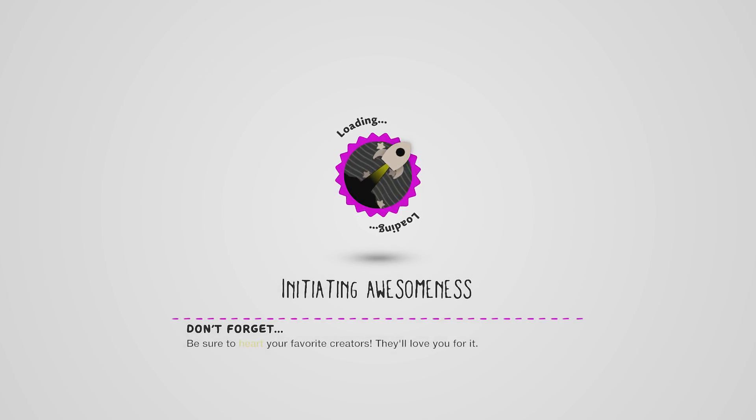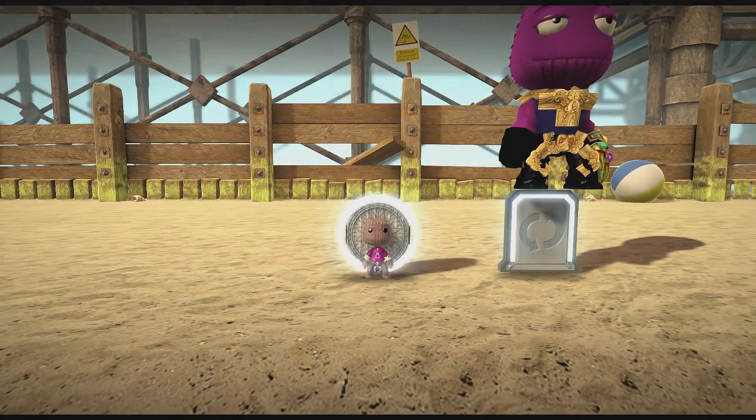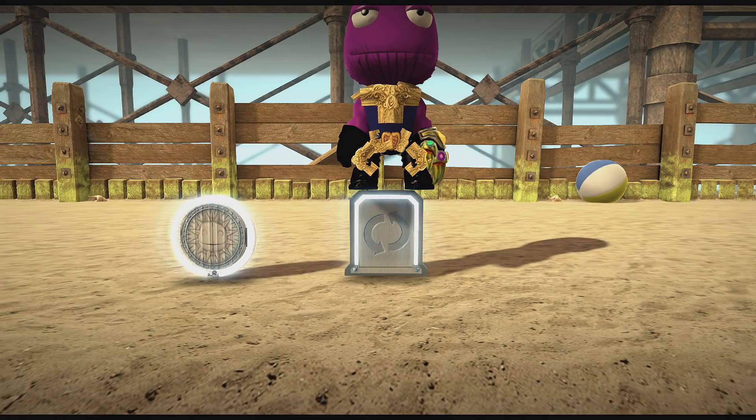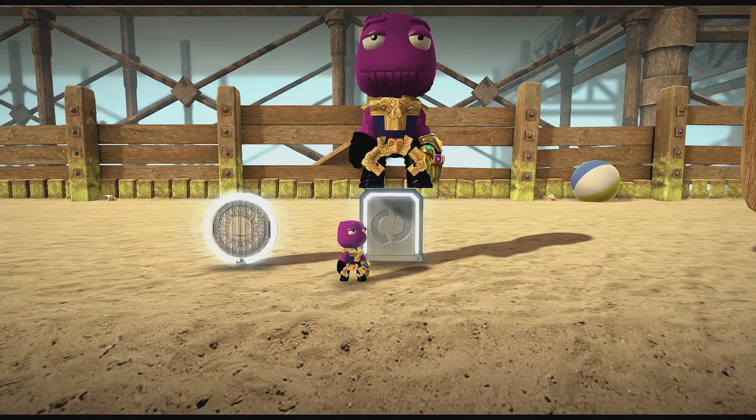Alrighty guys, we gotta check out this Thanos Infinity War costume. This video — oh dude, here we go. Dude, this is Thanos? I don't know man, it doesn't look like Thanos.